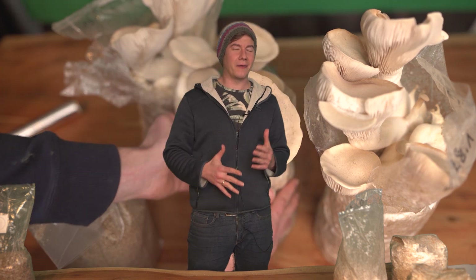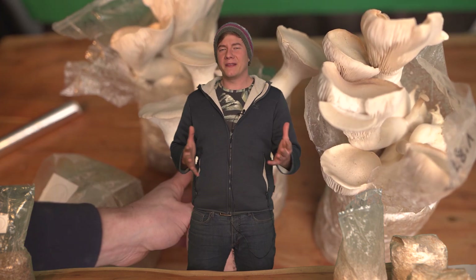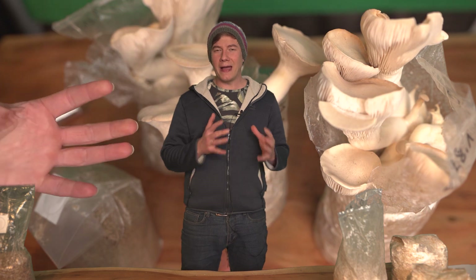I really want a second, or a third, maybe even a fourth flush, because it's just so much fun to keep your mushrooms alive and get a little more yield out of your grow bags.